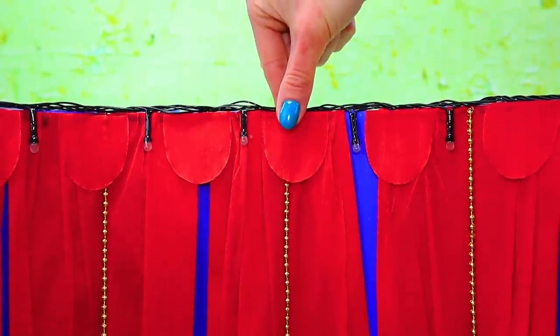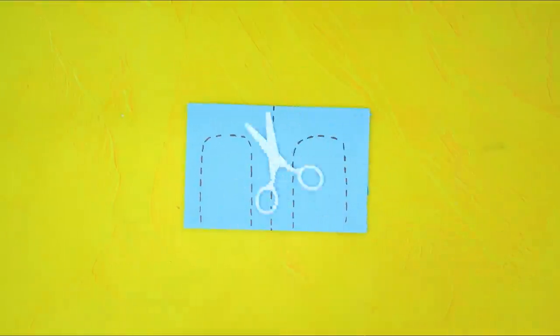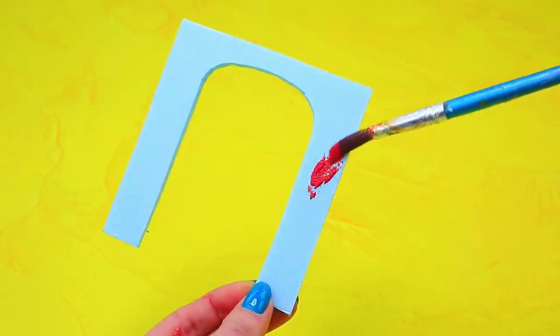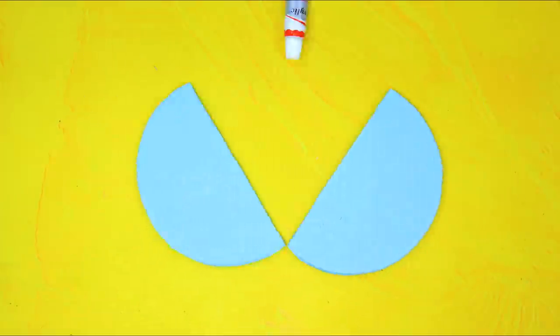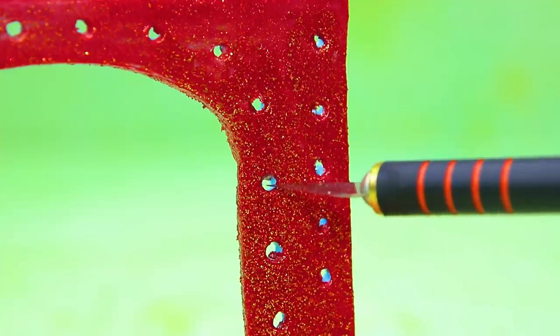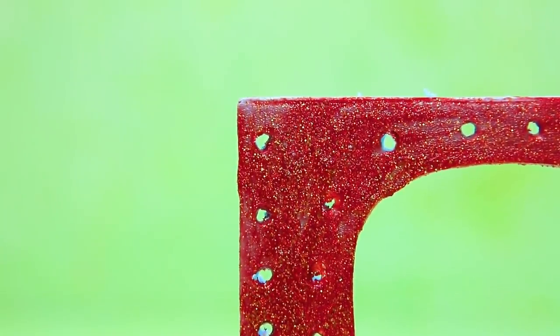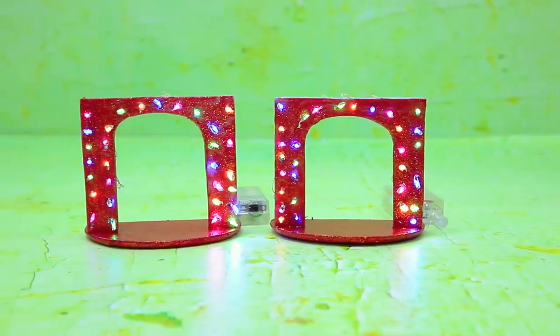It looks amazing. The details will serve as elegant pelmets for the curtains. We outlined a piece of styrofoam and magic scissors cut the pieces out. Paint the arc's sparkling red color. It's so shiny. A card with symbols flew by. Styrofoam got a new shape. Install an arc on half of the circle. Shape lots of openings. Pull the bulbs through, and blocks with batteries will serve as an energy source. Arcs sparkle with colorful lights.